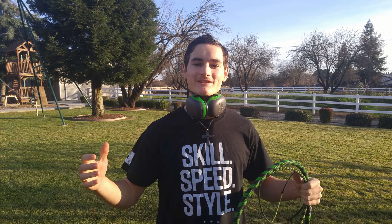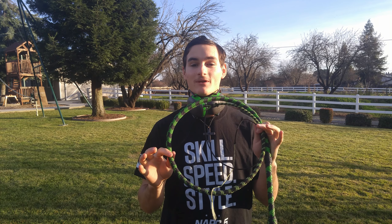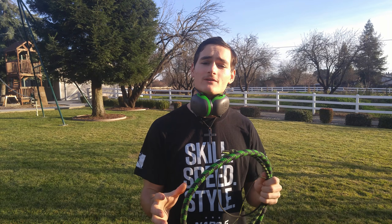Hey guys, my name is Joshua Waters from the channel SharpshooterJD, and today I will be doing some whip cracking for you, as well as talking a bit about the anatomy of a whip, the different parts of the whip, and how it actually cracks. It's going to be a lot of fun and I really hope you guys enjoy.